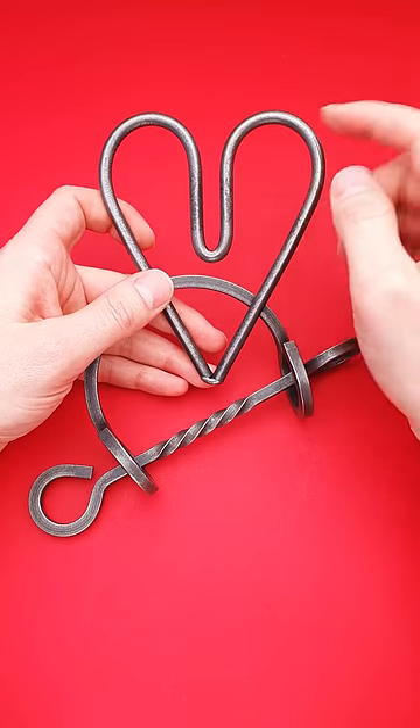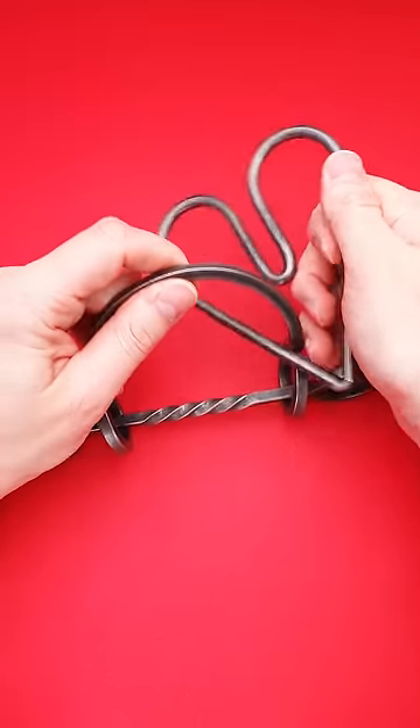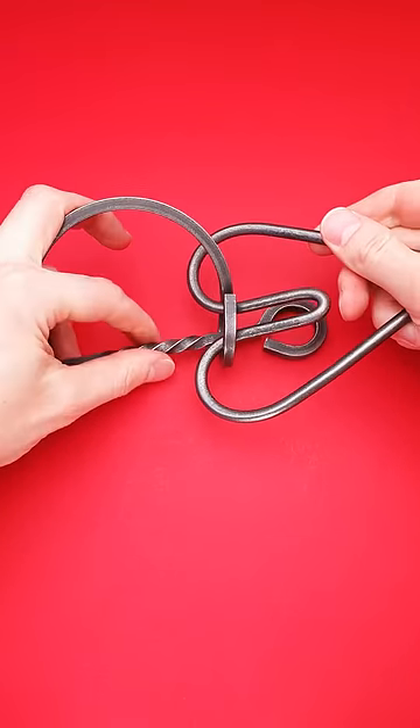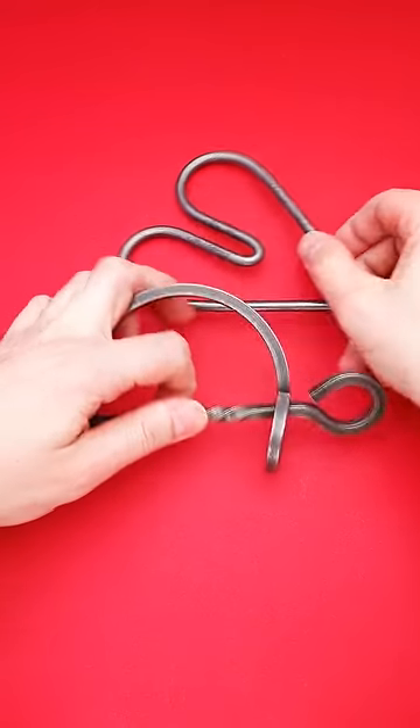But if you take a closer look at this part of the heart-shaped piece and think how you can use it, you will find that you can put it through this opening, then put the metal bar through it and the heart will be released.